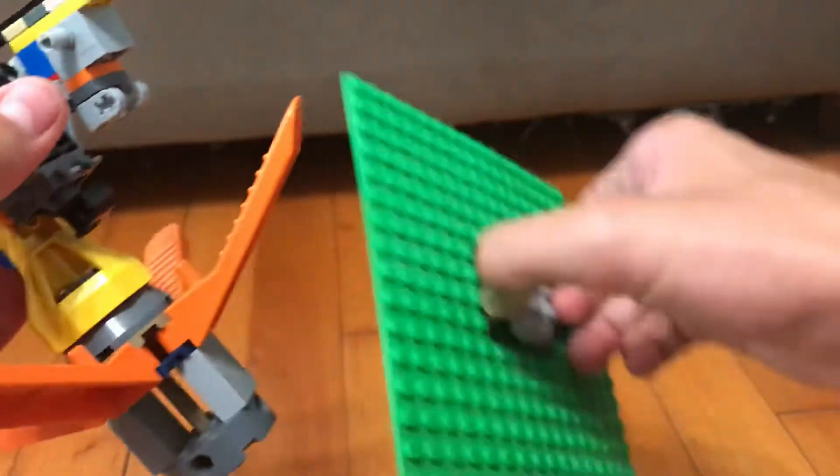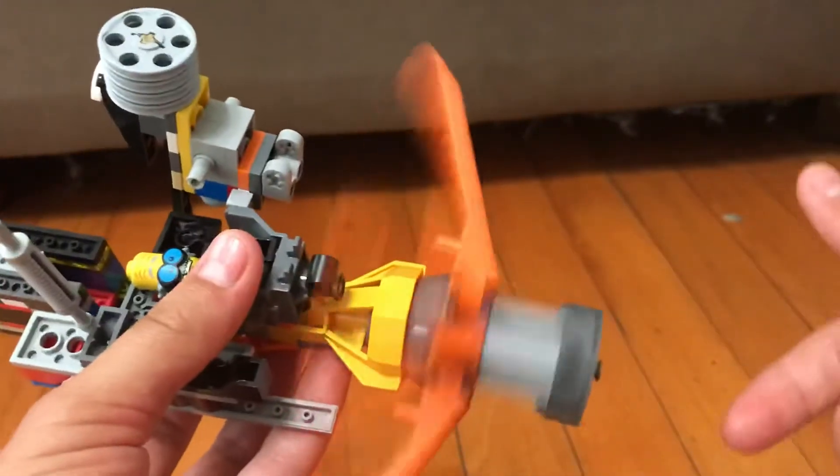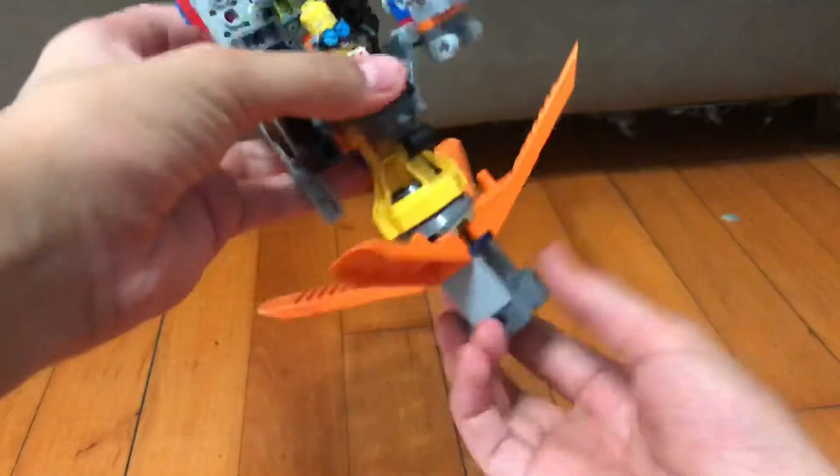Once a Lego piece touches it, it'll disintegrate. That's why the doomsday machine has four of them spinning. If he's in the air spinning around and he collides with a building, the building will just disintegrate by the touch of this doomsday machine. So when he's in attack mode, the blades start spinning while he's in floating mode, attacking with his guns — things collide and disintegrate. It's pretty OP.